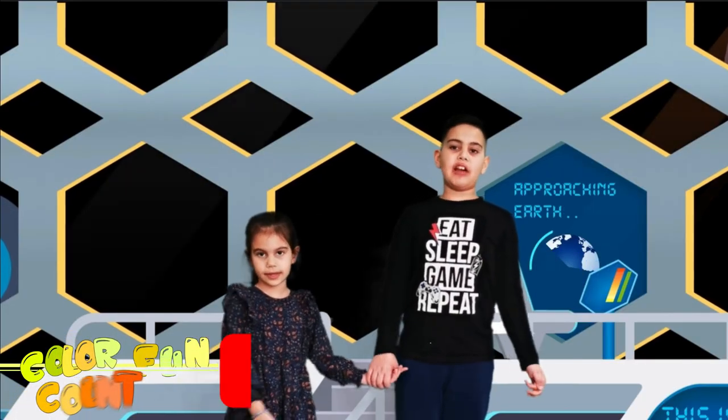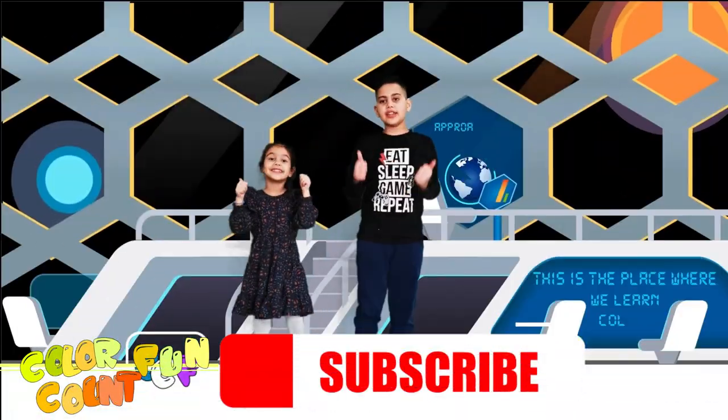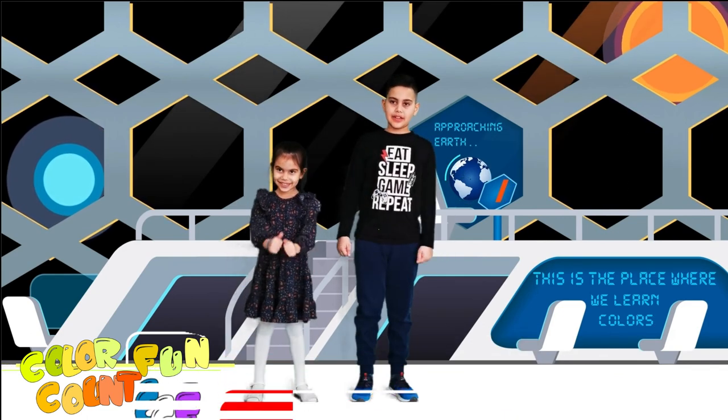That's all for today, friends. If you like, subscribe. Bye.